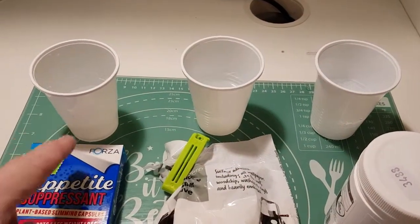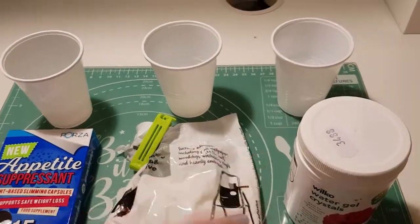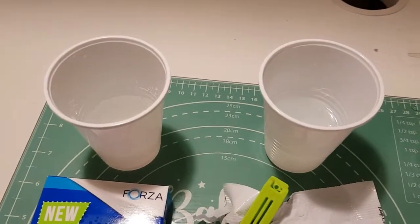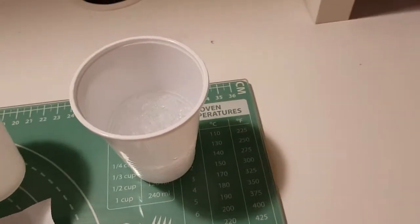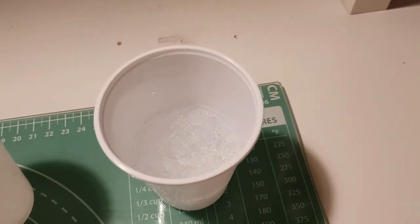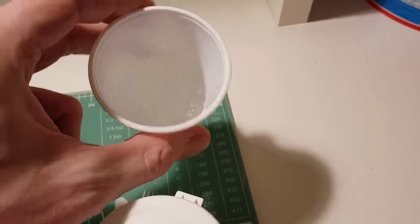We've got a mixture of 50ml of deionized water in each of these, with one gram of each material mixed in. These are in the process of forming a gel. The potassium polyacrylate seems to form a gel pretty quickly — you can see it's already done that, and this has only been a few minutes.